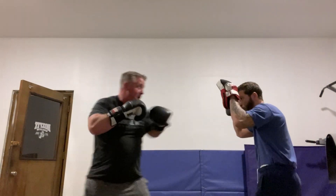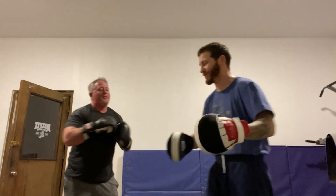One more time. One, two, bop, bop, bop, bop. Yeah, have fun. It works, it works.